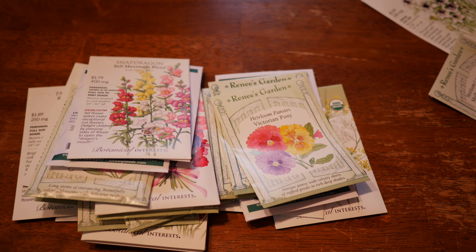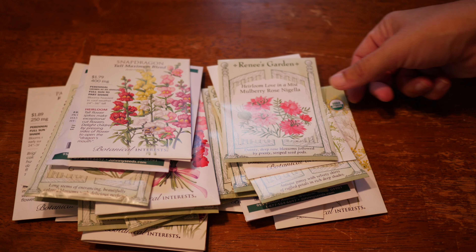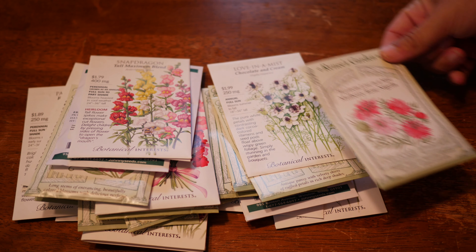We also have Victorian Posy Pansies — this is one of my favorite pansies from Renee's Garden. They just have really delicate, kind of fluffy little ruffles. I'm not quite sure you would need an unheated low tunnel for these. I have not tried it, but we're going to try it this year and see what happens.